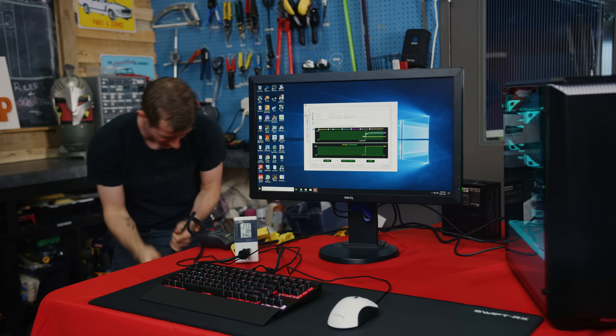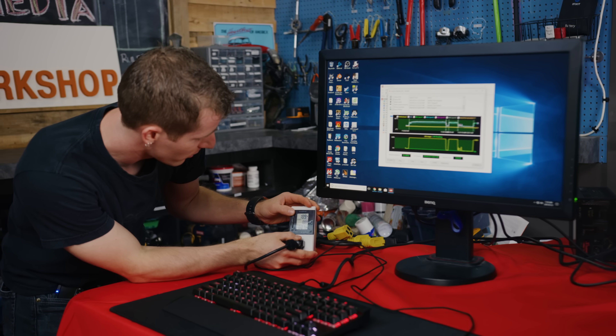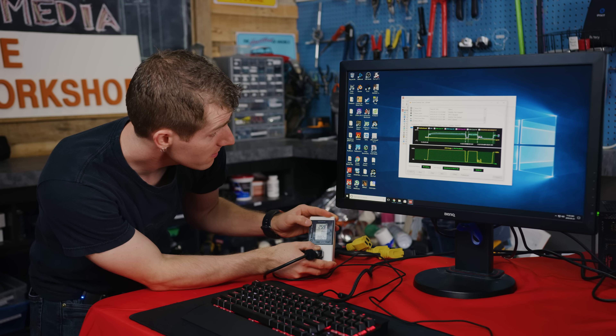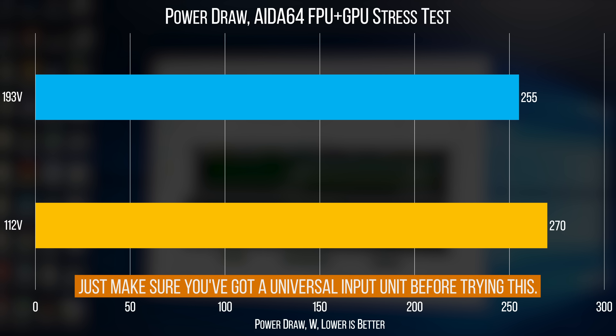After a quick cable swap for this beefy extension cord running out of the other room, we're running at about 190 volts — there was some voltage drop. Our same stress test is now between 255 and 260 watts. This doesn't make anything faster, but it does improve your system's efficiency. Though, probably not enough that I would, if you're in North America, run out and get 200-volt power put into your house.